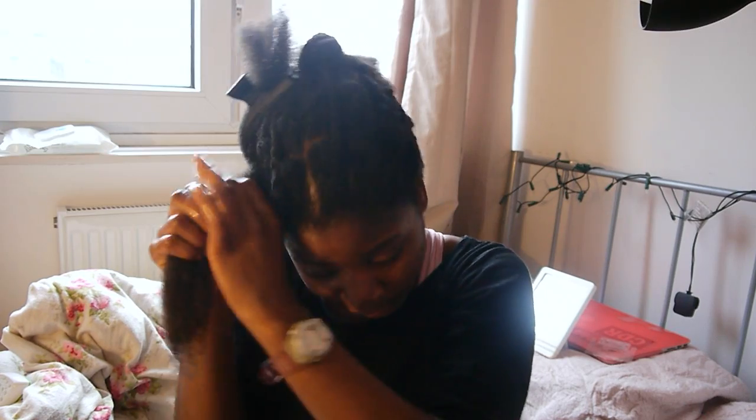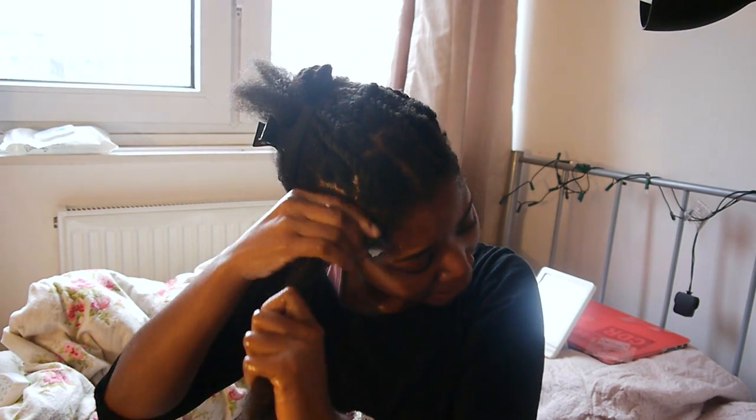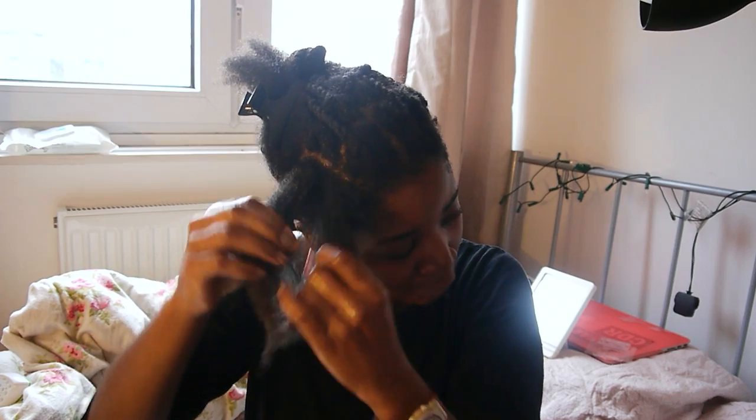Look at that — it's reaching what looks like collarbone length, and it's still really thick. I know I need to trim my ends because they're a little scraggly, but anyway we'll use the conditioner to pre-condition before shampooing. I'm kind of trying to get rid of this conditioner because this line isn't the best for my hair. I have the matching shampoo, and I used to have the matching mask — the raw shea butter mask was terrible for my hair, it made it so dry — so I'm trying to just use it up and move on.